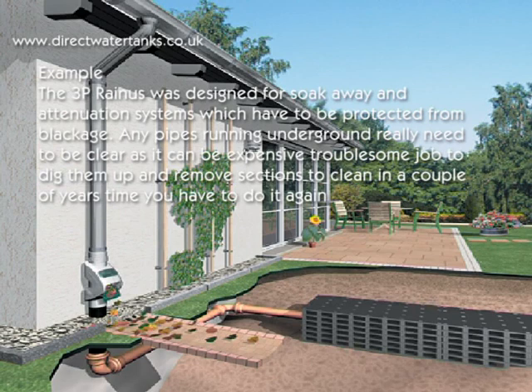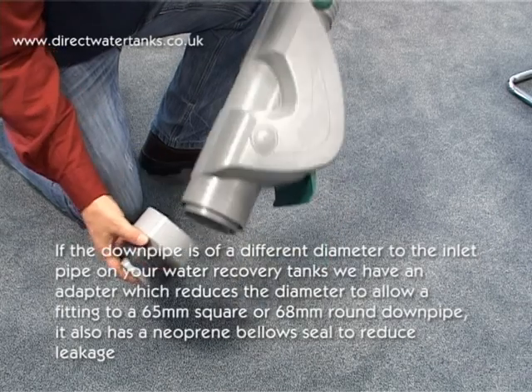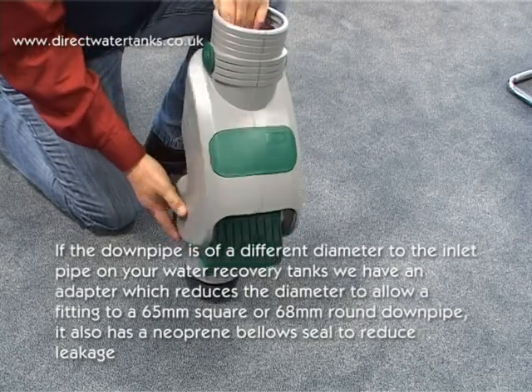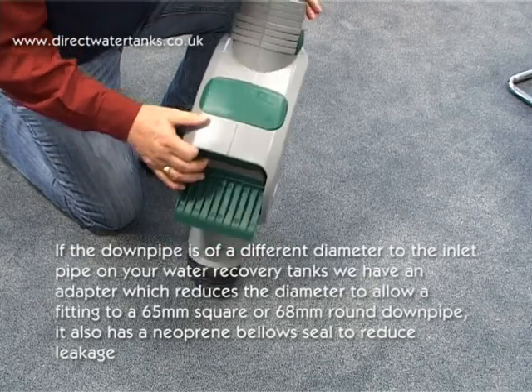The 3P Rainus was designed for soak away and attenuation systems which have to be protected from blockage. Any pipes running underground really need to be clear, as it can be an extremely troublesome job to dig them up and remove sections to clean. If the downpipe is a different diameter to the inlet pipe on your water recovery tank, there is an adapter which reduces the diameter to allow fitting to a 65mm square or 68mm round downpipe. It also has a neoprene bellow seal to reduce leakage.